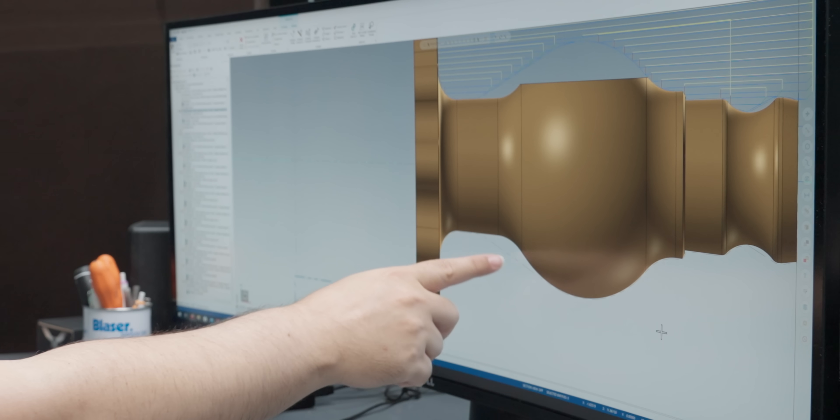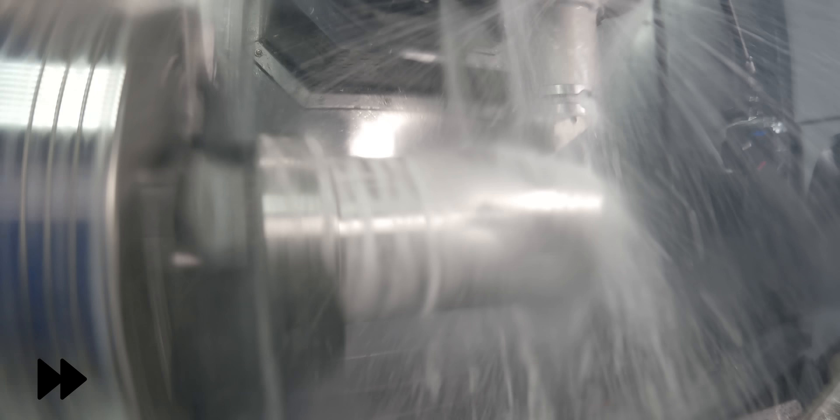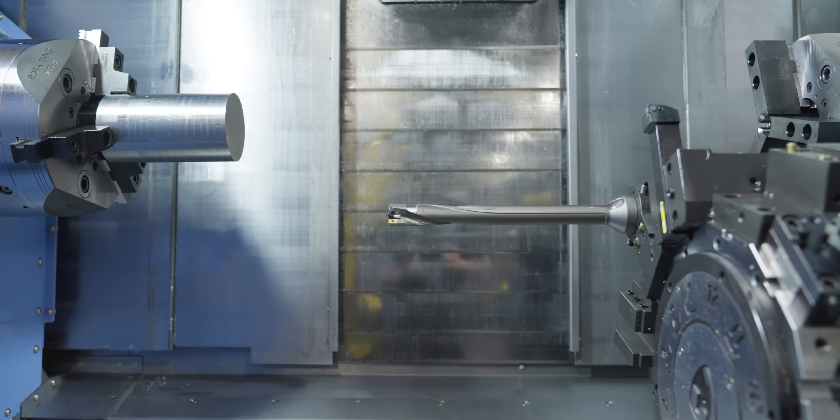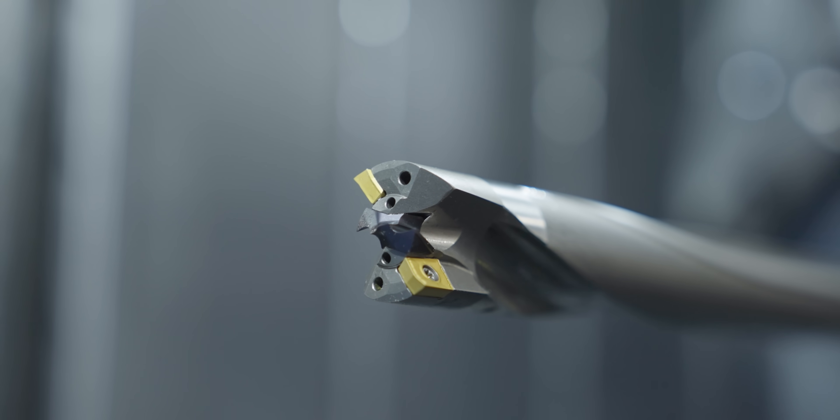We roughed out as much as we could with that first tool. You can see the profile of the part here, I've got some stock left over on this bottom end, but we took out as much material as we could. The next tool running is the KSEM drill from Kennametal, and I've got an 8xD length drill, that's 28 millimeters in diameter. This drill will let me finish the entire hole through this part. I'm running it at 1,100 RPM with a feed rate of 5 thousandths per revolution.